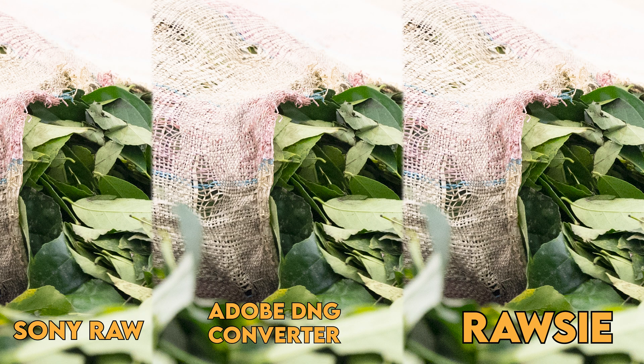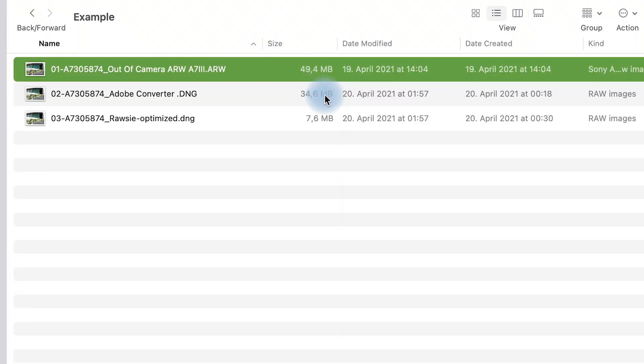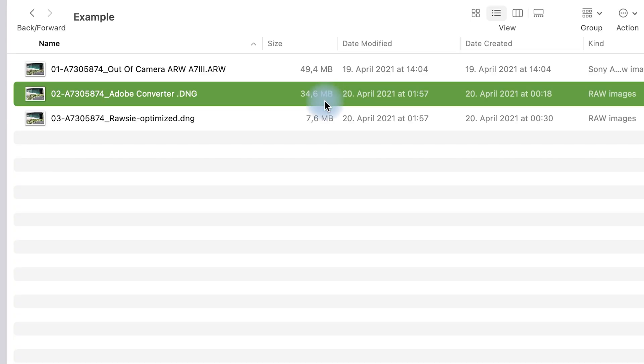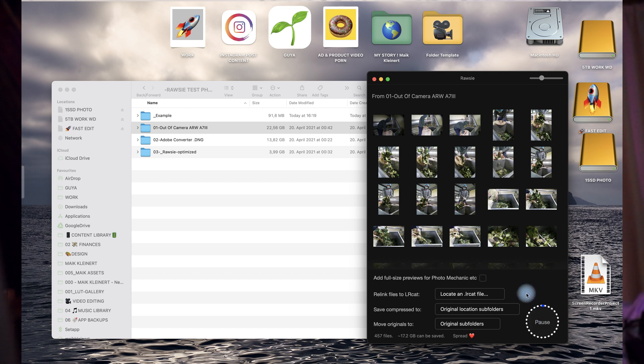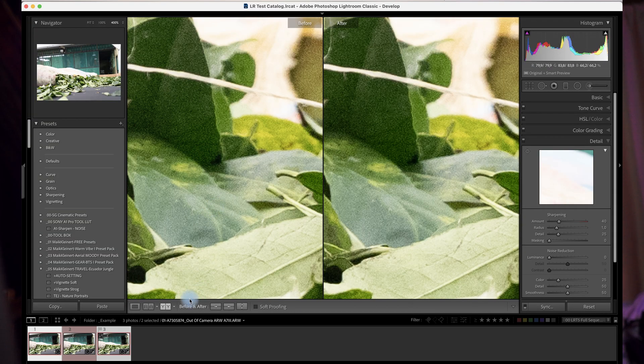I couldn't believe it at first, but I'll show you the quality is not crap. Let's compare all three different RAW formats together. I photographed with a Sony a7 III, which has 24 megapixels. The first file is the out-of-camera RAW at 50 MB, the second is imported via Lightroom and converted to DNG, and the third is compressed via RAW-Z. I'll zoom in to 200% and 400% so you can see there's no real difference. I'll also link all three files below so you can check for yourself. RAW is better than JPEG, and if you can save that much space while losing only under 0.3 bits of information per pixel, the program is a no-brainer.